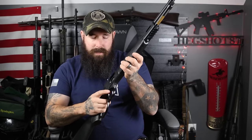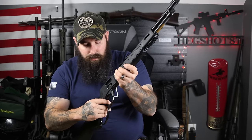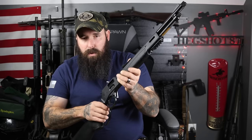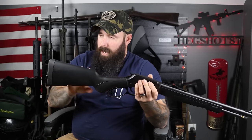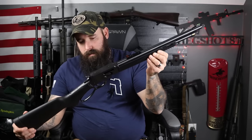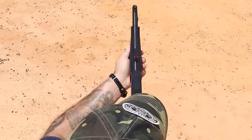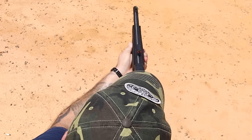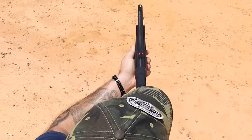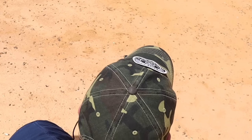There's no cross-bolt style safety, but it does have a transfer bar, so we can just press down on the trigger slightly, hold onto the hammer, let it forward, and you're good to go. We have that synthetic stock, and the gun weighs 7 pounds 3 ounces. It's got a little bit of weight to it, but if you put a red dot and a flashlight on there, you could still probably keep it under eight and a half pounds all decked out with a sling.